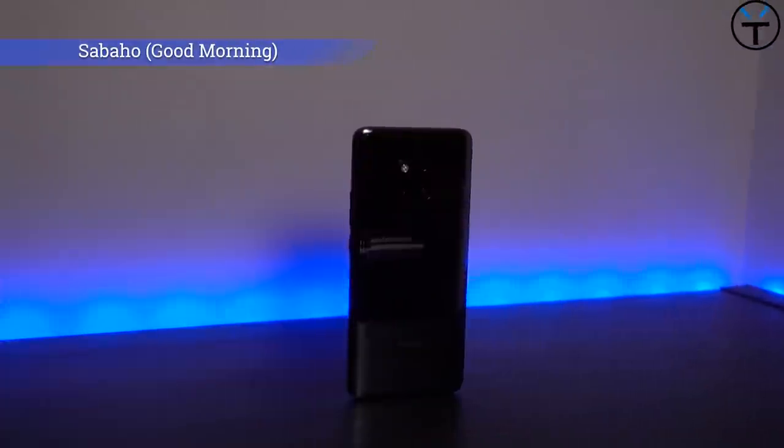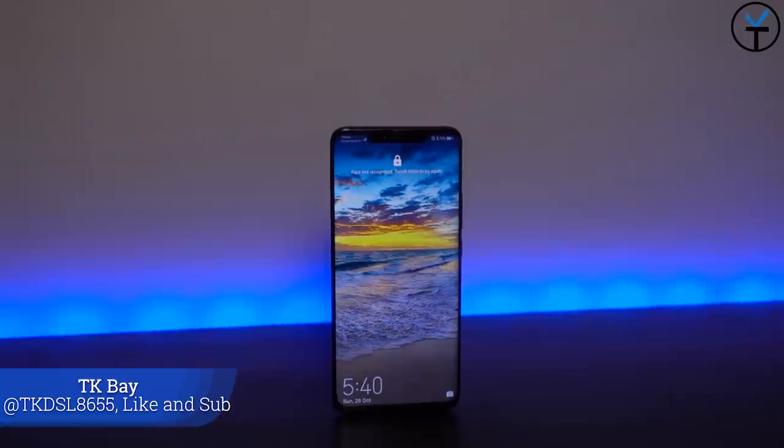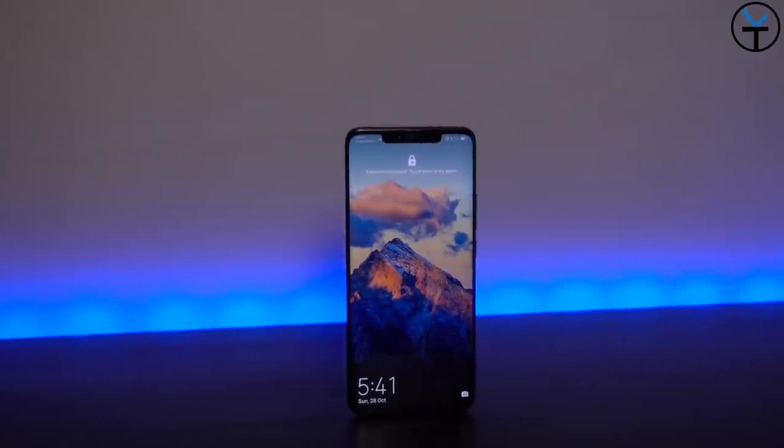Good morning everybody and welcome back to the channel. Today's video is all about the brand new Mate 20 Pro from Huawei. I'm going to do an unboxing and a quick demo of some of the main features on this device and what makes it so special. This is TK. Let's go ahead and check out this bad boy.